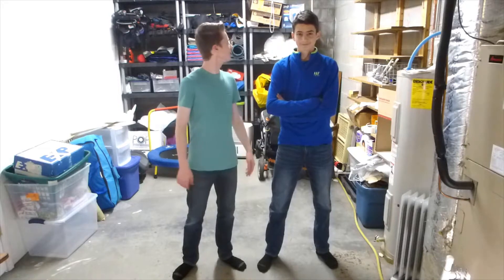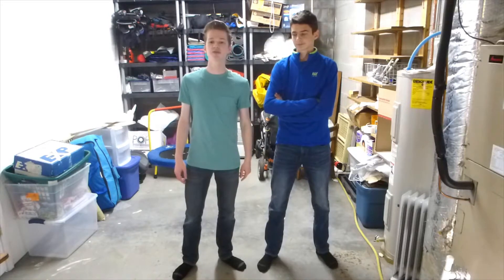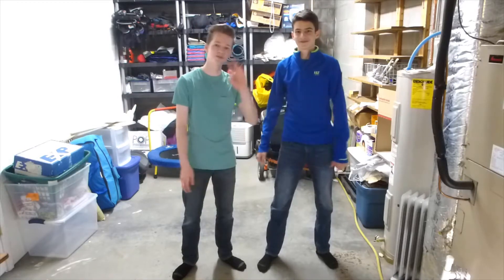Hope you guys are excited for this new series. I can't wait to see what this room looks like, so stay tuned for that. Please subscribe and like this video. Thank you. Bye!